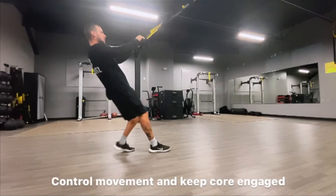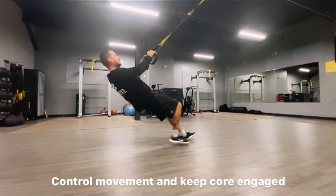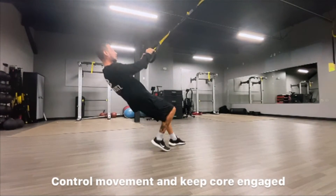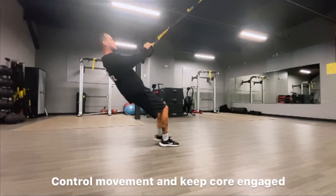For any of these exercises, you can make them more or less challenging by either walking your feet towards the mount or farther from the mount. Find a spot for your feet that gives you difficulty but that you are still able to perform 10 to 15 reps. Make sure to control the movement through the entire rep and keep that core engaged.